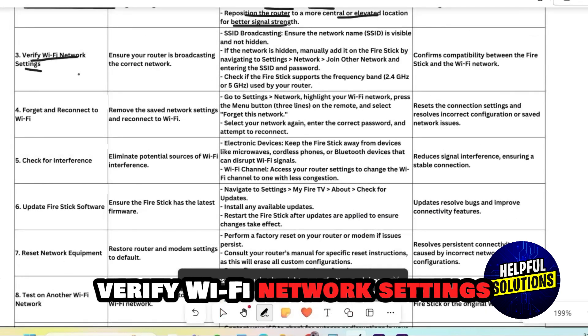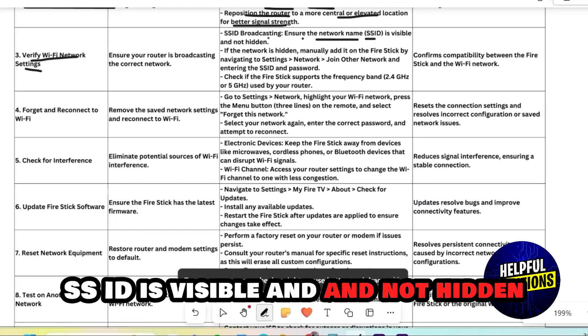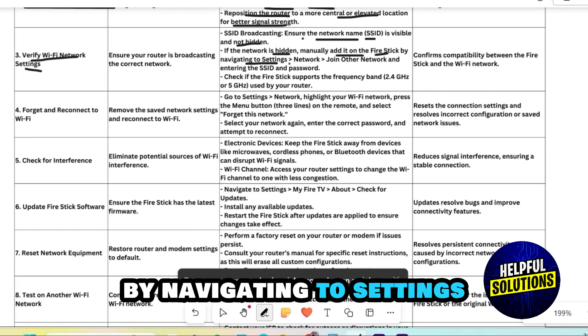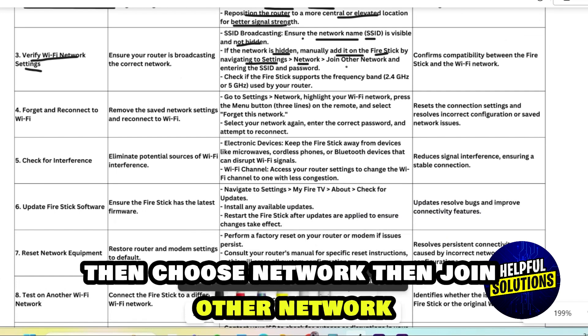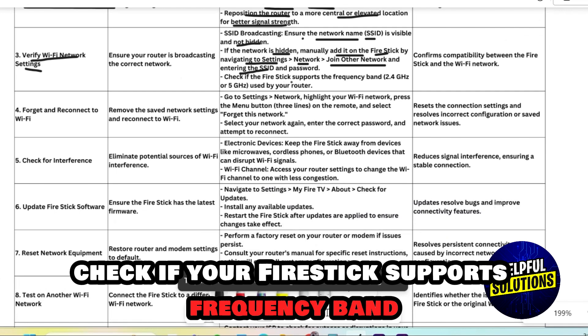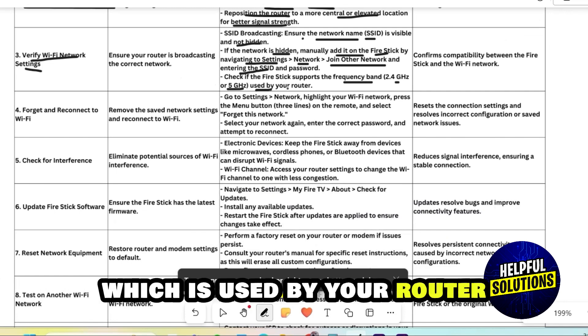Verify Wi-Fi network settings. Ensure the network name (SSID) is visible and not hidden. If it's hidden, manually add it on the Firestick by navigating to Settings, then choose Network, then Join Other Network, and enter the SSID and password. Check if your Firestick supports the frequency band — 2.4GHz or 5GHz — used by your router.